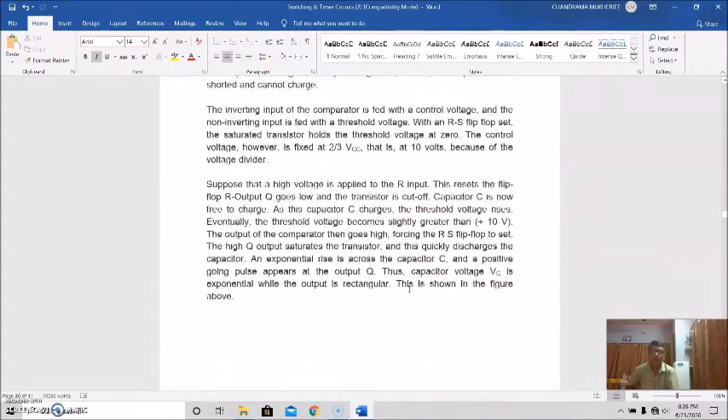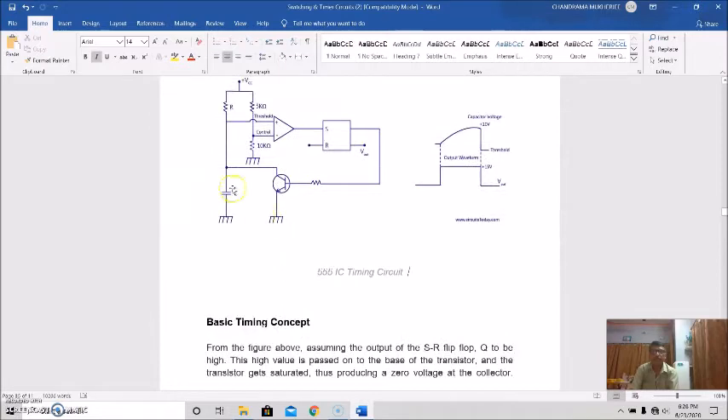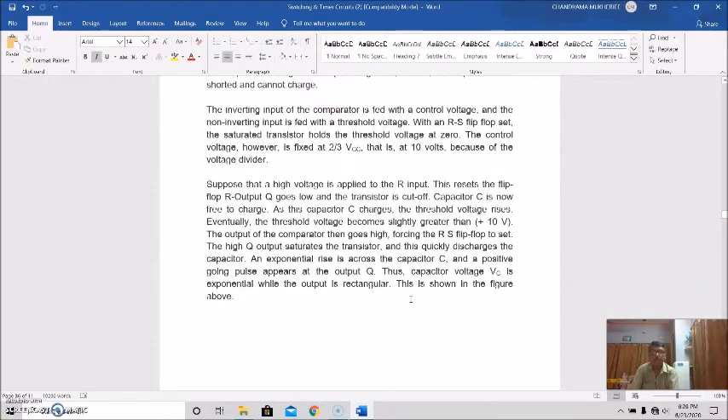Now suppose a high voltage is applied to the R input of the RS flip-flop, and this resets the flip-flop. Output Q goes low and the transistor is cut off. So capacitor C is now free to charge. As capacitor C charges, the threshold voltage rises, and eventually the threshold voltage becomes slightly greater than 10 volts.